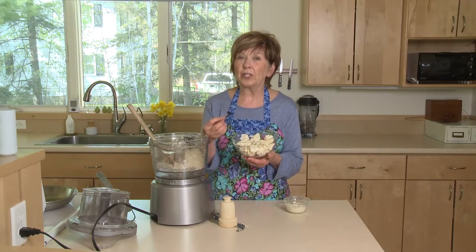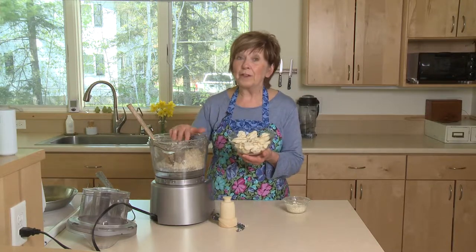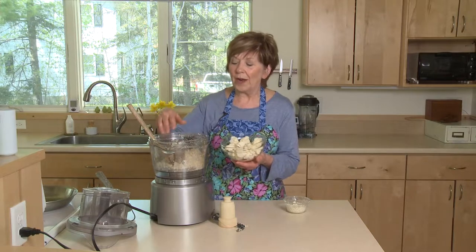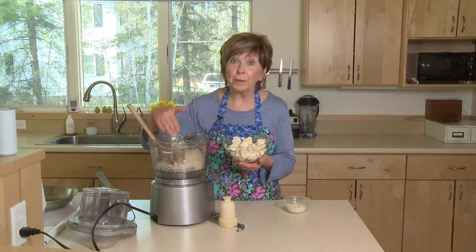If you're using a box grater, you actually want large pieces that you can hold on to and grate on the largest hole of your box grater. But if you're using a food processor, this size is good — you just want the pieces to fit nicely in the bottom of your food processor with the blade in there.